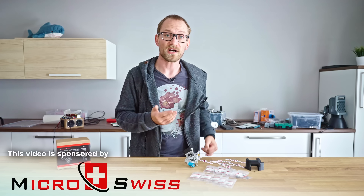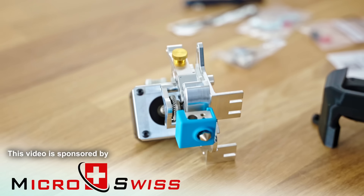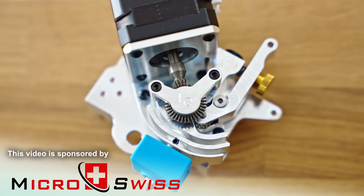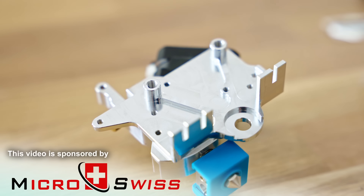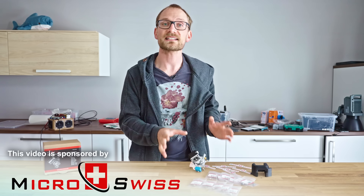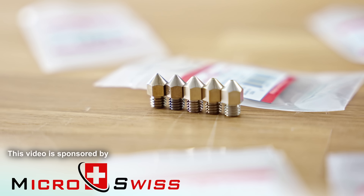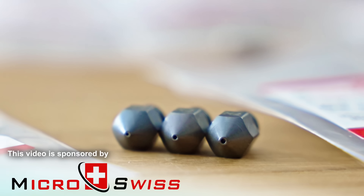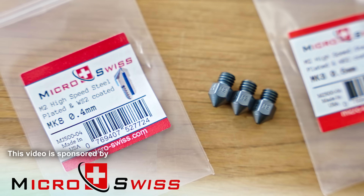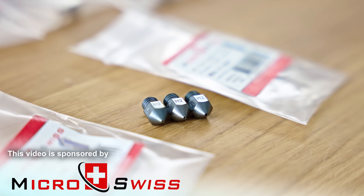Micro Swiss make high-quality extruders, hotends, nozzles, and heat brakes for your 3D printer's toolhead. Their new NG extruder has an ultra-short distance from the dual-drive gears to the hotend at just 41mm long, making for a compact and highly precise setup. Their nozzles and heat brakes fit many existing setups and come with a low-friction, wear-resistant coating that reduces printing issues and enables aggressive reinforced filaments. Right now Micro Swiss are running a nozzle sale — get five for the price of three. All the info is in the link in the description below.